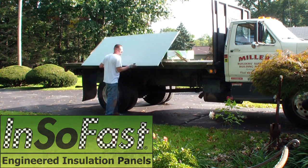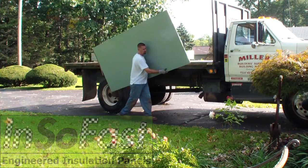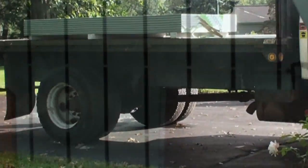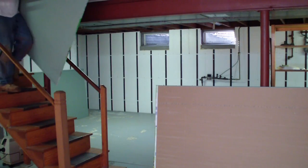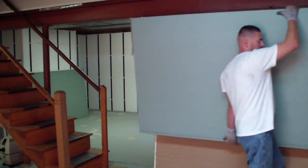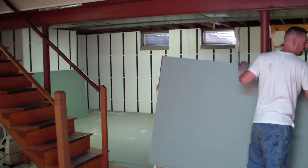Installing gypsum wallboard is one of the more difficult tasks when remodeling a basement. This video is intended as a simplified guide for the homeowner and not a guide for the professional. A sheet of half-inch drywall weighs 54 pounds and can be difficult to maneuver down a flight of stairs.